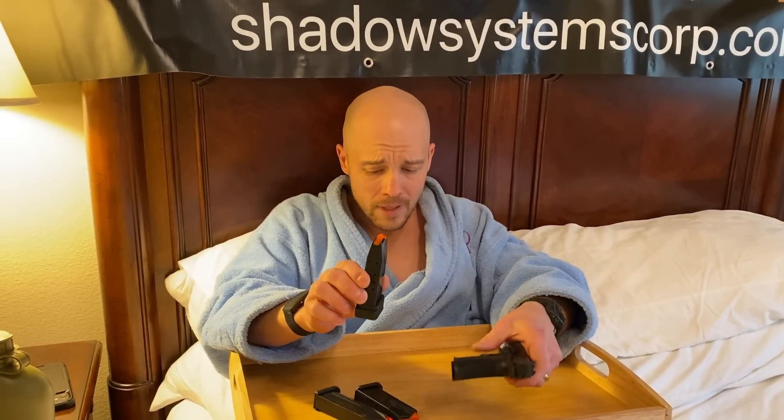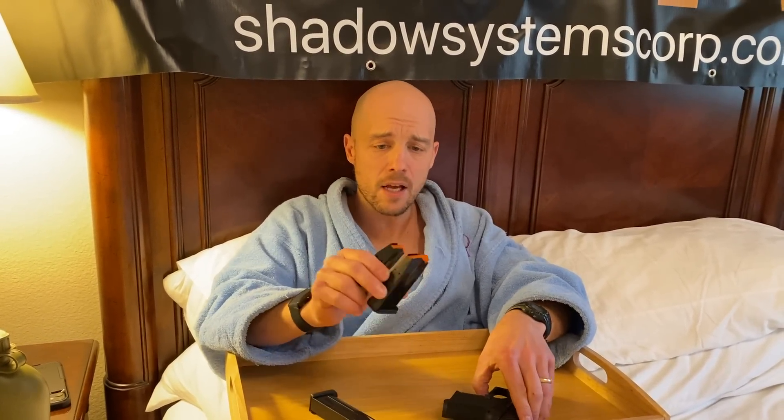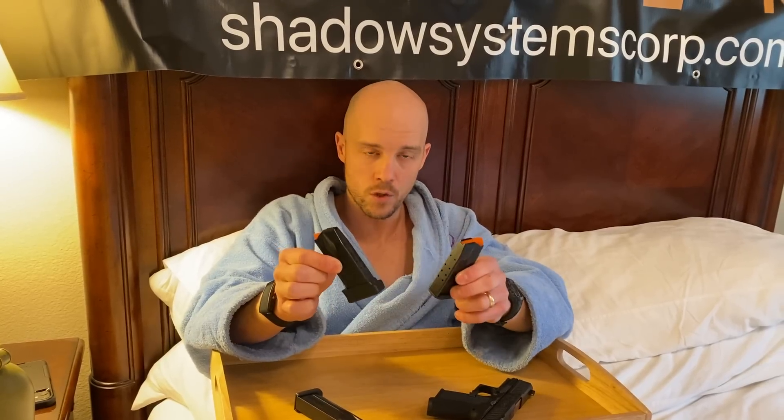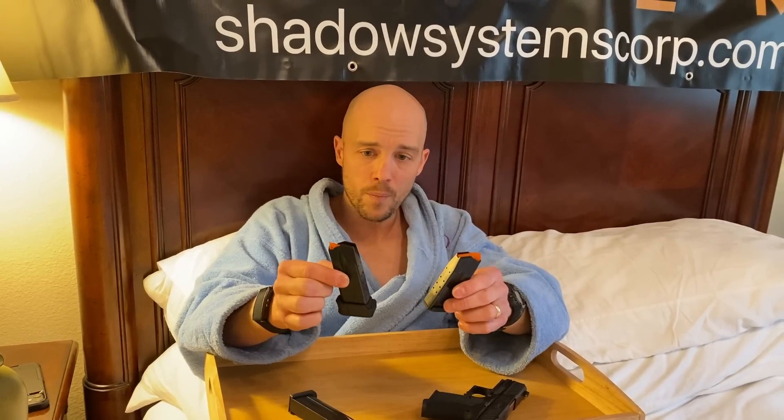It is an all-metal magazine. The base magazine that comes with the gun is 10+1, and then you have a 13+1 that gives you a pinky rest as well. It is the same tube for both of them.